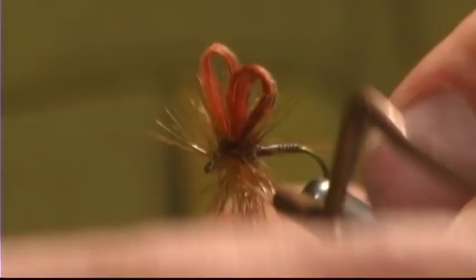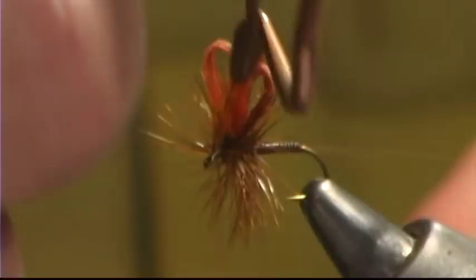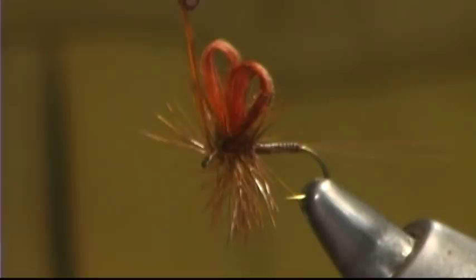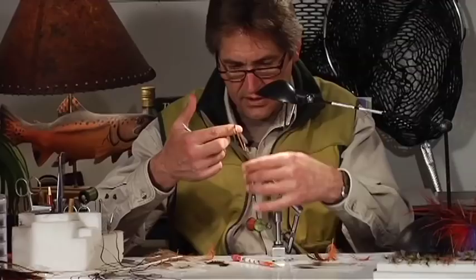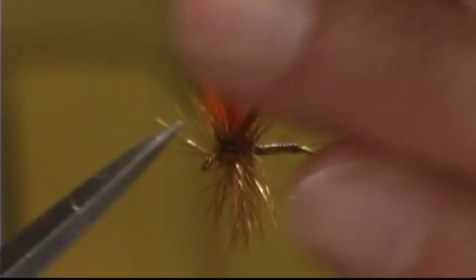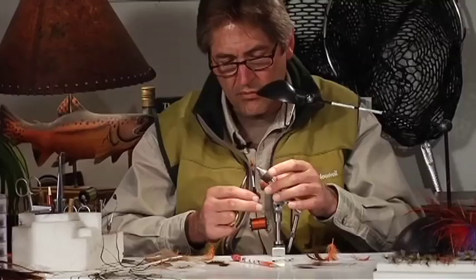That's one thing that's so nice nowadays with our genetic hackle — the length and quality is so unbelievable compared to what we used to have to use.